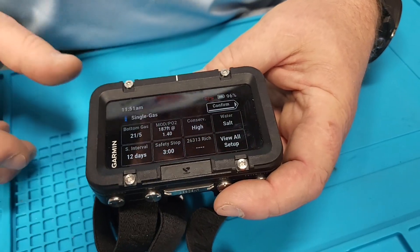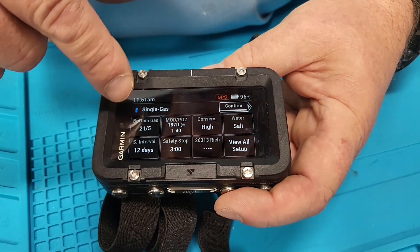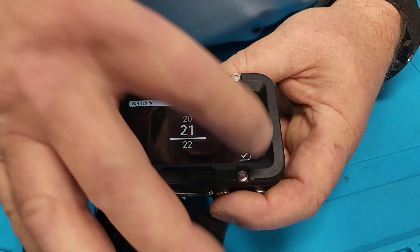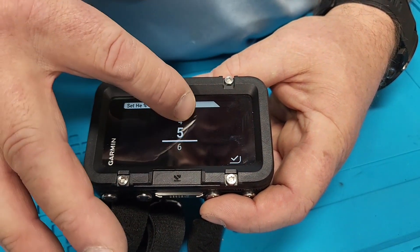We're going to go into single gas mode to show you some cool stuff. You can pick it and these are your settings. You've had a surface interval, you have a bottom gas, and we're going to show how you can change it by touching it. The oxygen field is there and we have helium, which we're not using today.